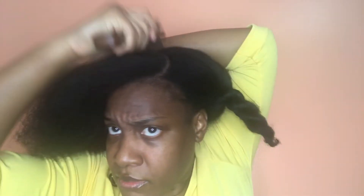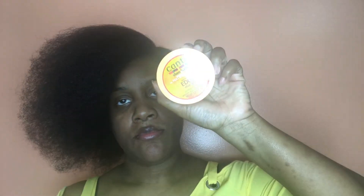It looks fairly good enough. Please don't watch my edges — I'm trying to grow them back and I'm trying not to tug on them too much. I'm using my brush to get the flyaways in, then I'm going to use this edge control to help with my edges. I'm also going to use my eco styling gel to help with the flyaways.